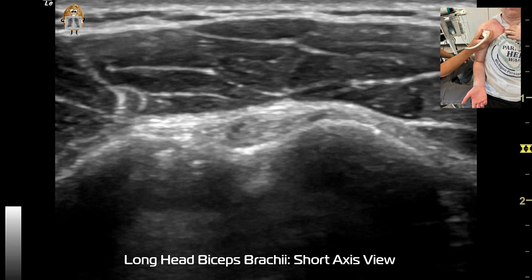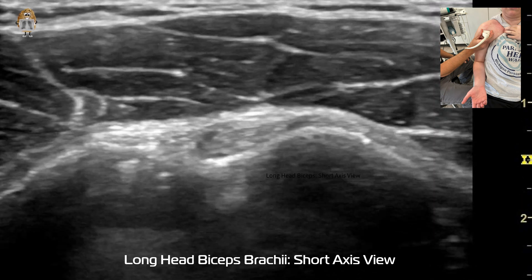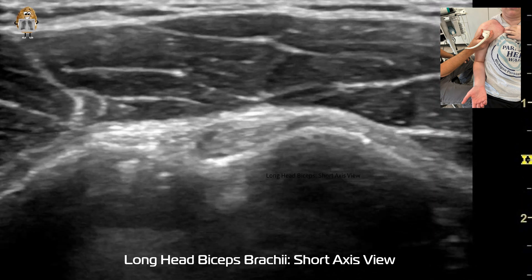Let's start with a short axis view. You can see this live action ultrasound imaging, and now we have some still shots we can analyze. The patient is positioned with the forearm supinated and the shoulder in neutral rotation.